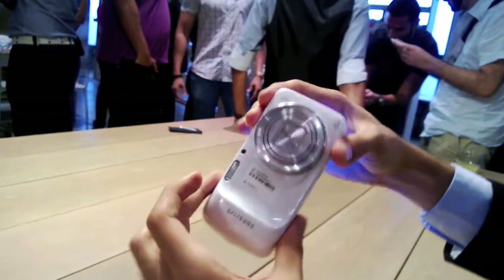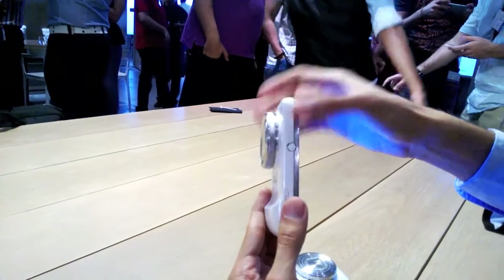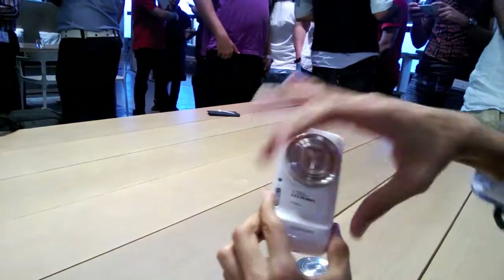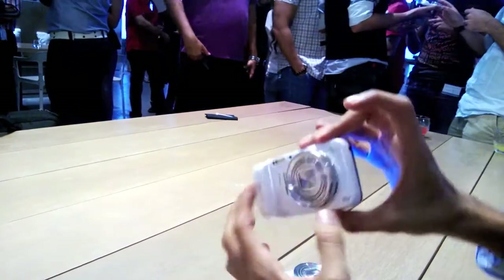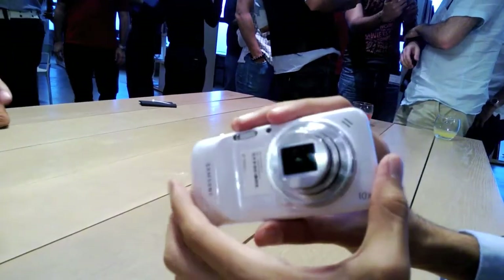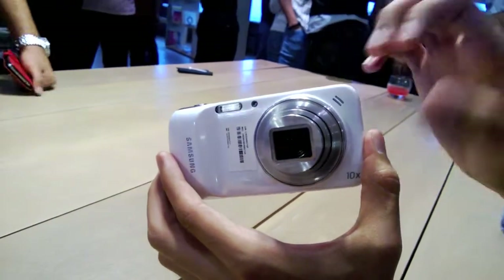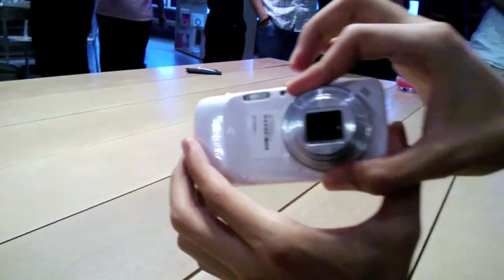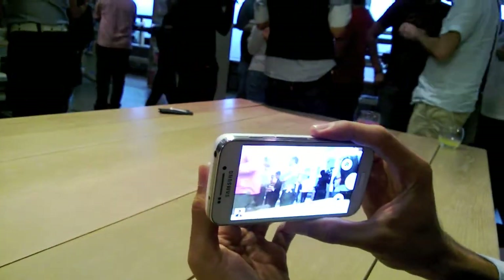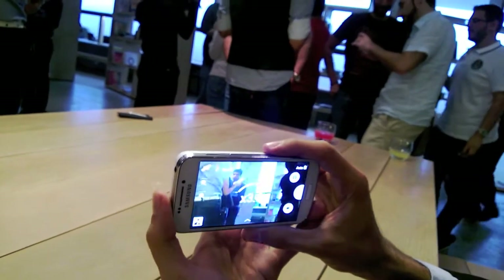This device is actually a blend of two devices at the same time. We have the phone, and at the same time, we have a very smart camera. As you can see, the camera has a 10x zoom, a 16 megapixel resolution, and it's loaded with a high sensor that can sense low light.